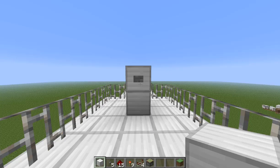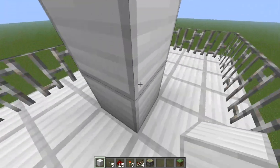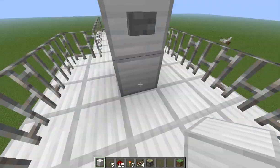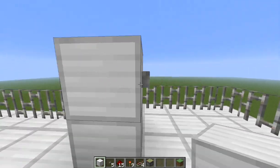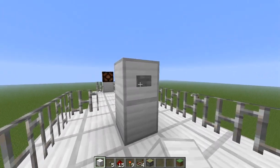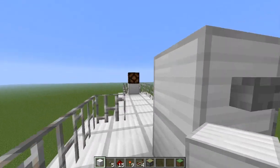Hey there, this is Dutch and today I want to show you my magic button. As you can see, I have a button, but there is no redstone whatsoever around it - not on the bottom, not on the top. And we have a light. But despite there being no redstone, if we press this button, the light will go on and if we press it again, the light will go off.